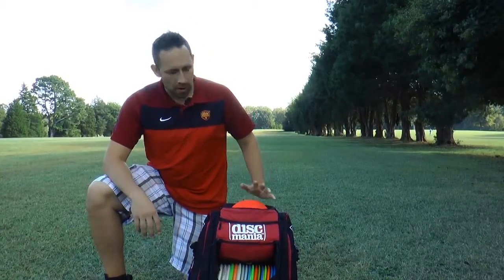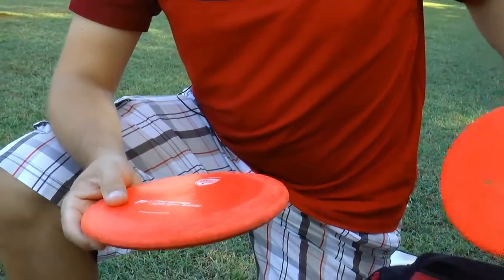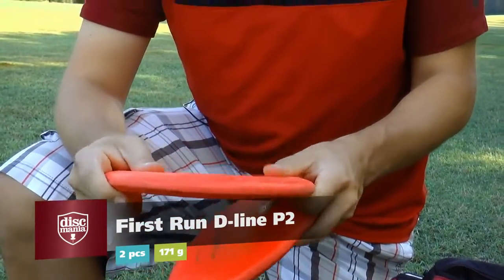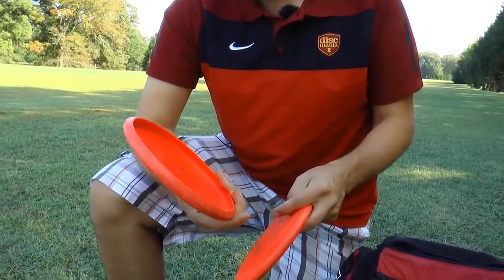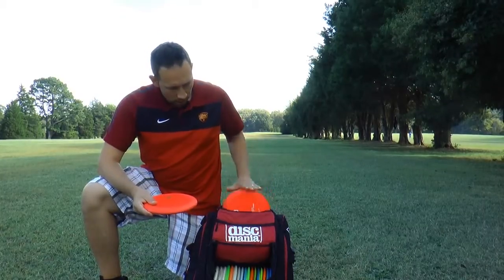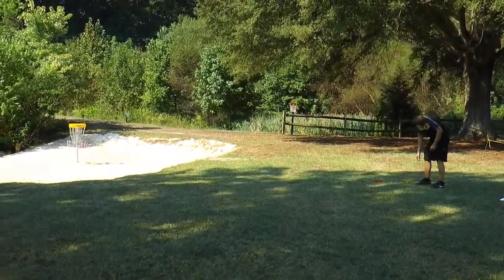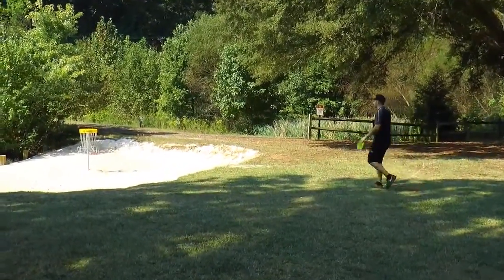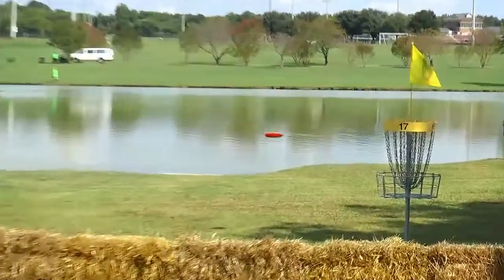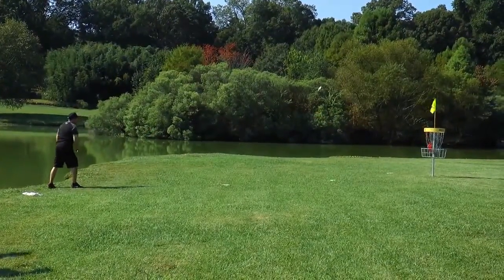Starting with the putters: in 2008 we made a putter P2, and this is the very first run of the P2 and I'm still using that. I've been putting with these since then and I always carry two putters which I warm up and practice with, and when it's tournament time I will only use one putter. These are the softest version of the P2 we have ever made. I like my putters a little lighter weight — so while many other pros throw 175s, my putters are 171. I have two identical P2s in D-line.